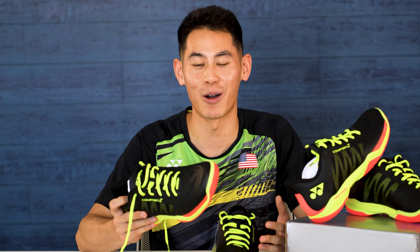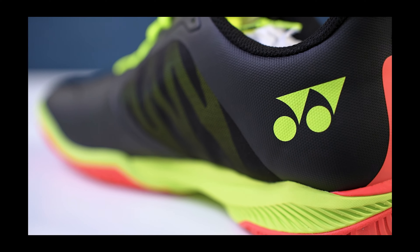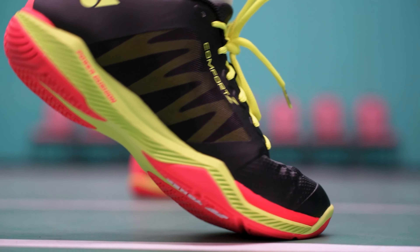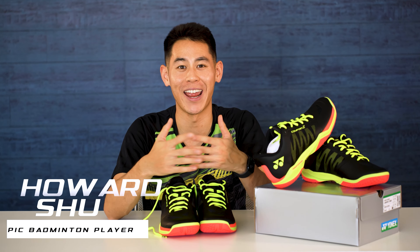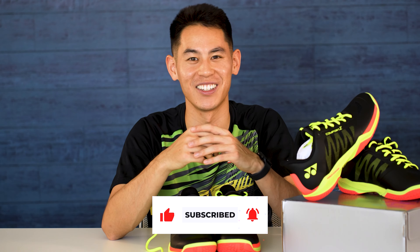Here we have Yonex's newest shoe, the Power Cushion Comfort Z3. If you're new here, my name is Howard Xu, and I'm an Olympic badminton player for Team USA. I share tons of badminton content and what it's like to be an independent athlete, but I also do product reviews like this one. So make sure you guys hit that subscribe button and turn on your notifications and let's get into this video.